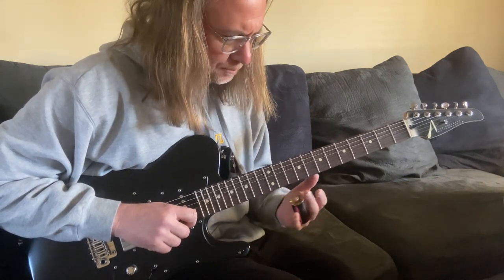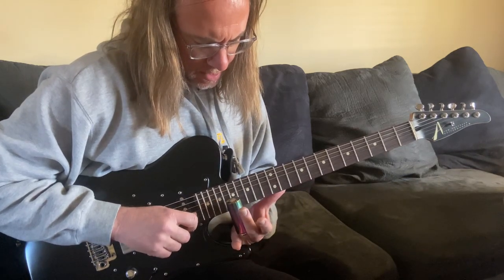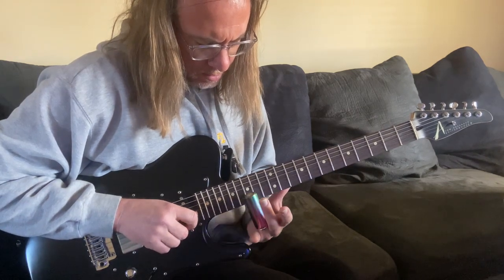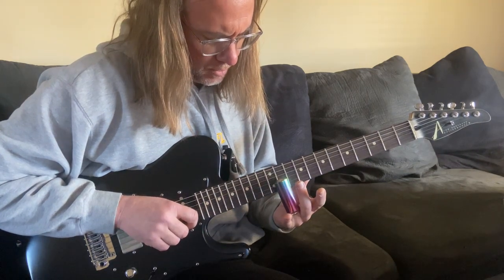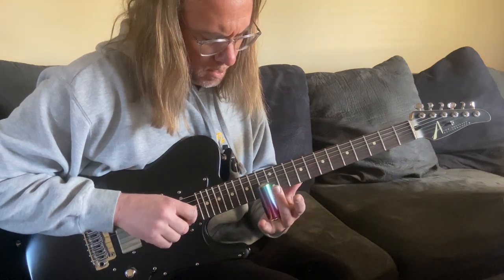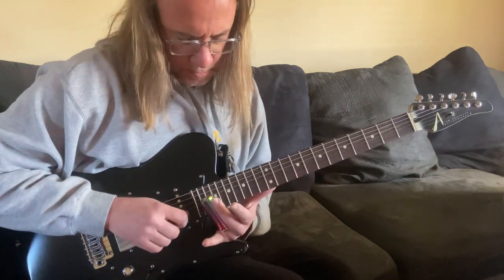This lick will give you nice practice with that. You start sliding in — it's basically a walk down, starting on the A note, the sixth degree of the C major scale, to G (fifth degree), then F, and then this kind of slide in between the minor third and the major third, and then C (the one), and then the octave of C.